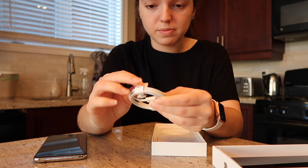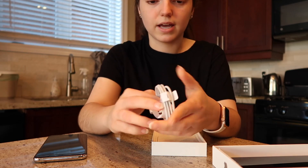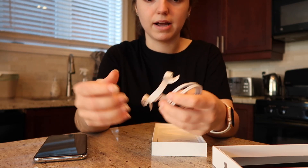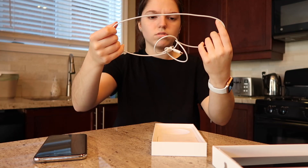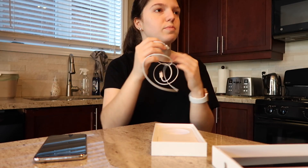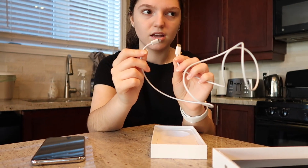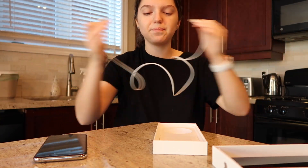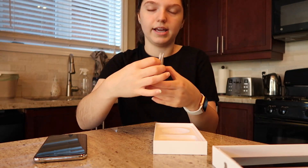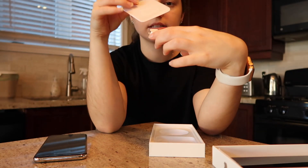We got the USB-C to USB-C cable. No block charger unfortunately, but that's okay — I have some already from my iPad and stuff. Wait a second, this isn't USB-C to USB-C, it's the lightning cord to USB-C. So that's cool to have one of these. And then we got our little 'Designed in Apple, California' package with stickers.